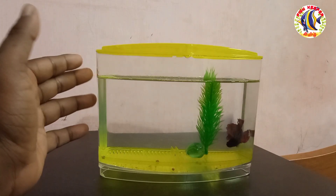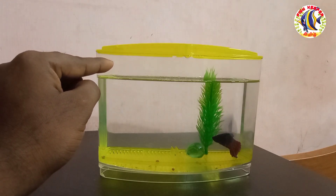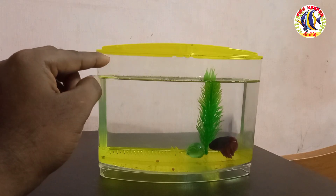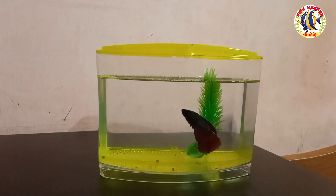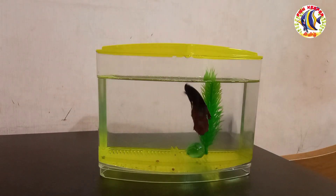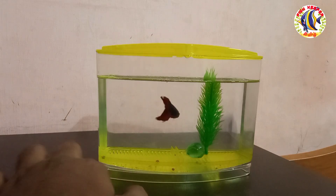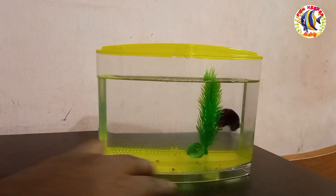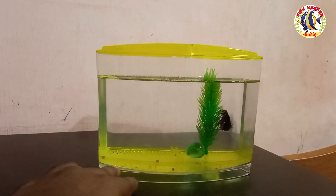We will do water changes regularly. Every 3 days we will change the water. If you don't do this properly, you will get a buildup of waste — like gravel debris — in the tank while you are using it.